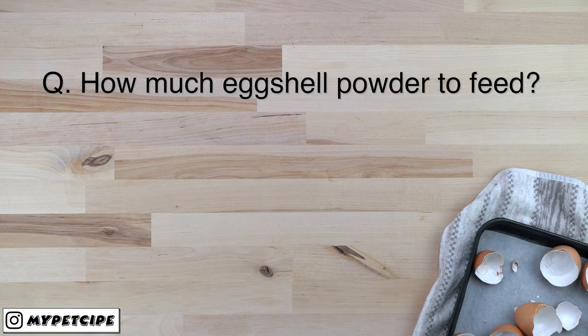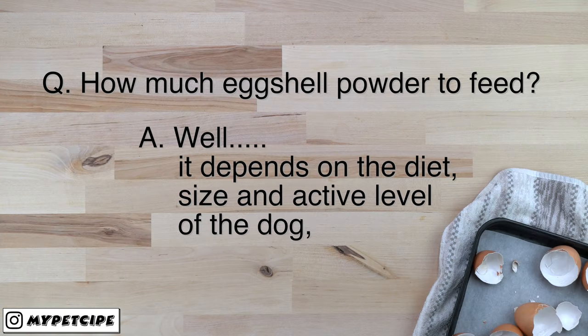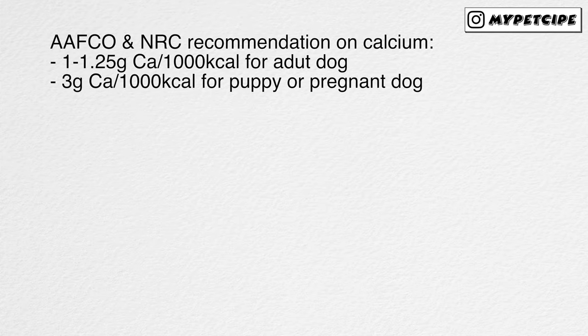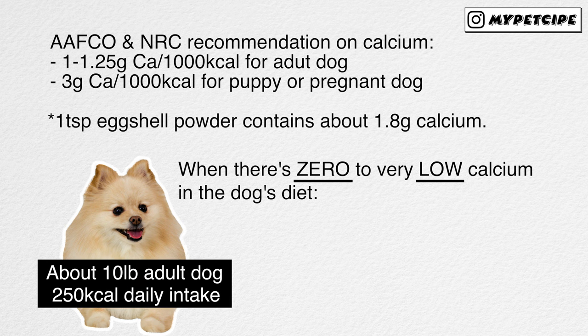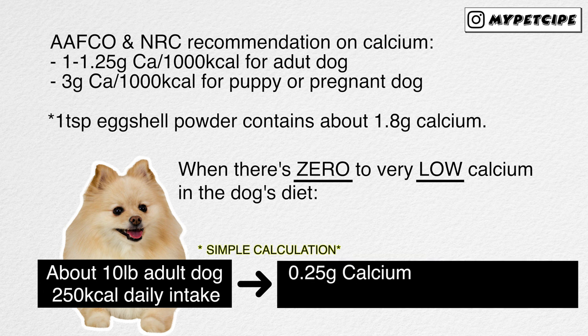In order to know how much eggshell powder we should feed, we need to know how much calcium is in the dog's diet and also the size and activity level of the dog. With the given AFCO and NRC recommendations on calcium and the calcium content in the eggshell powder, a 10-pound adult dog would need about 0.5 grams of calcium, which is about 1/8 teaspoon of eggshell powder.